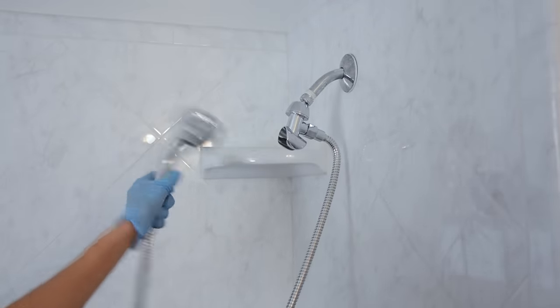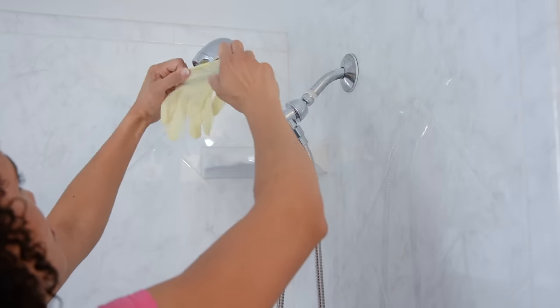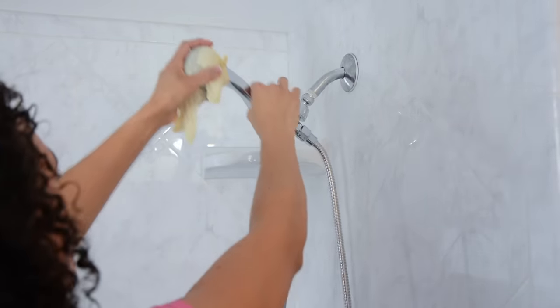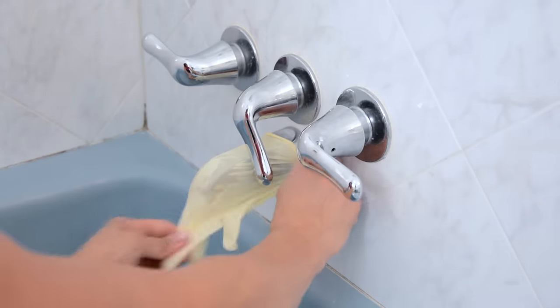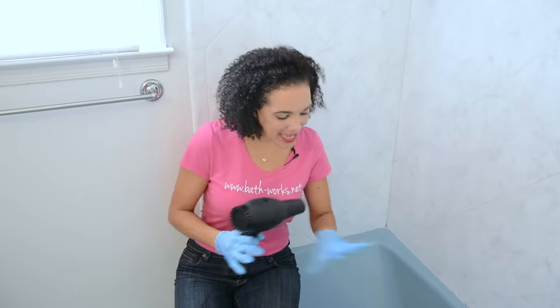If you have a detachable shower head, give it a shake to remove excess water, then use a latex glove to prevent dripping — place it over the shower head and tie it in a knot for security. I also recommend tying a trash bag over it in case of leaking. Do the same for the tub spout, tying it into a knot so it's extra secure. Once faucets above and below are secured and no water can drip on the tub, we're ready to dry it with a blow dryer.